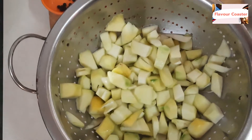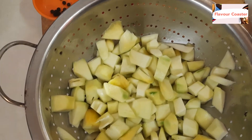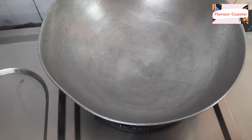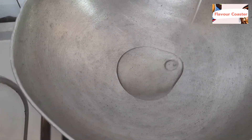If you want to extend the shelf life, you should drain it properly in a strainer to remove the water well. Now take a bowl and add 2 tablespoons of oil.